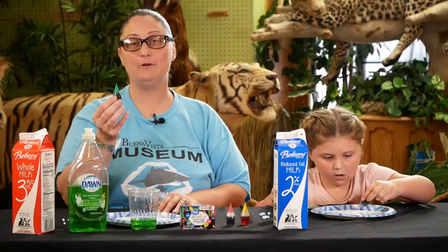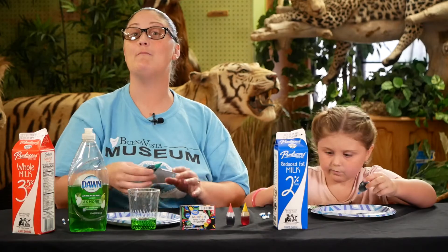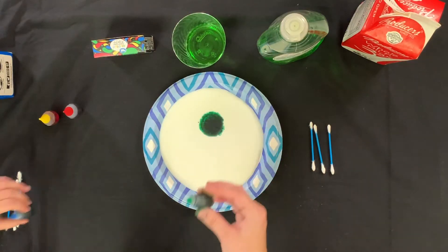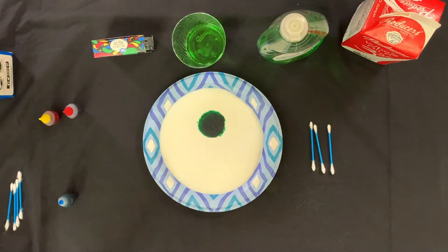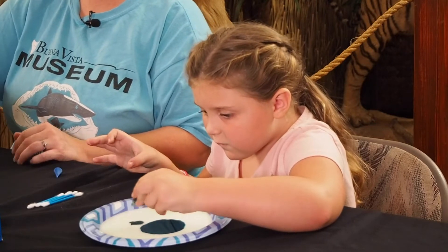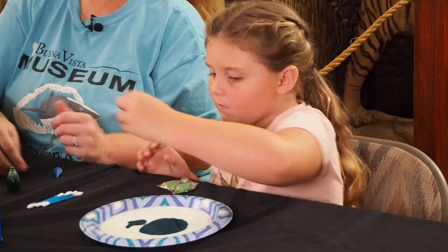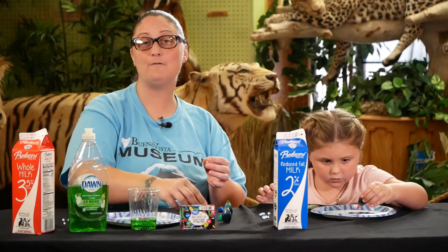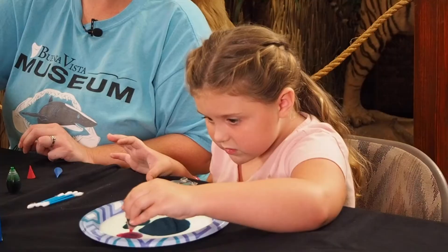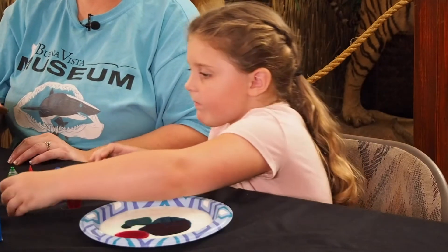Next, we're going to be using our food coloring. We're going to take just a couple of drops and drop it onto our milk. You can put as many drops as you'd like. We're using four different colors to hopefully have a better reaction.